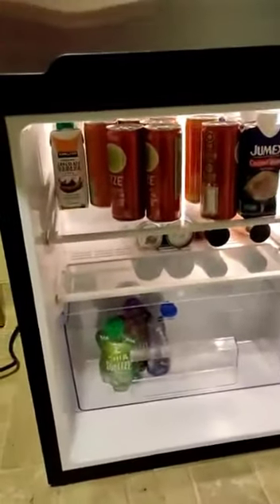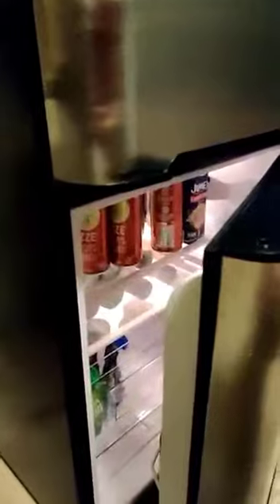It locks right there to prevent slamming the door, but just with a little push it'll go into its place. Same with the bottom one — if you throw it, it'll stop a little bit before so that you don't slam it, but if you just give it a little push it'll go and close itself.